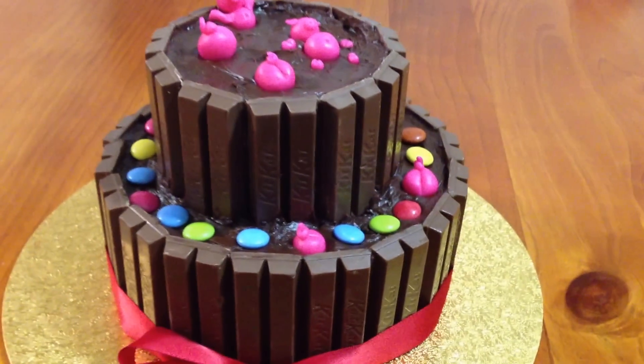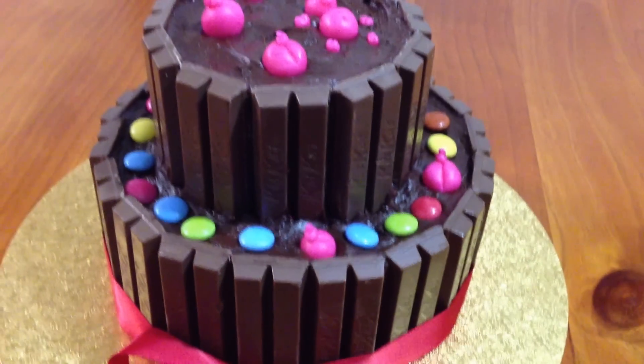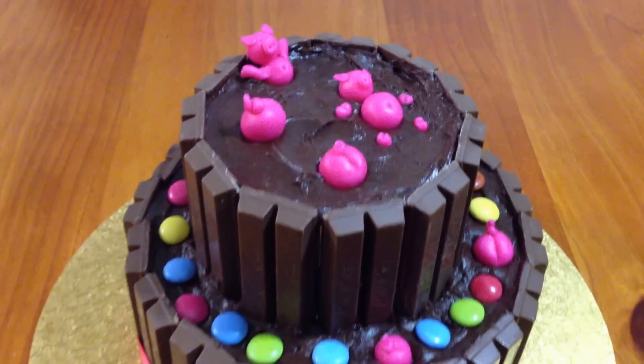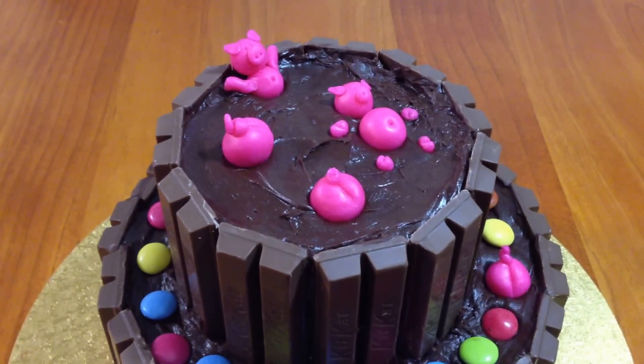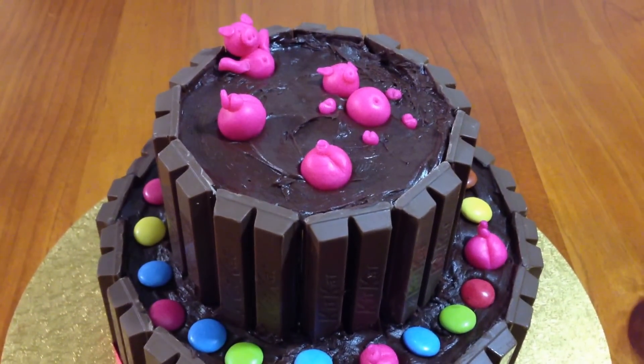To make the piggies I used Pink Fonderific, just because it's nice to model with, as long as the temperature outside isn't too hot. It's winter in Australia at the moment, so it was quite easy to use today to model the piggies.